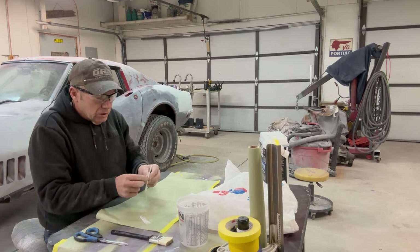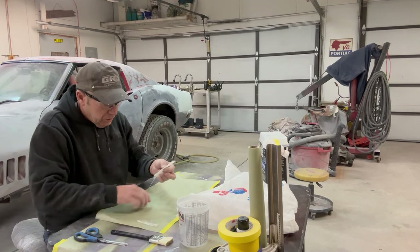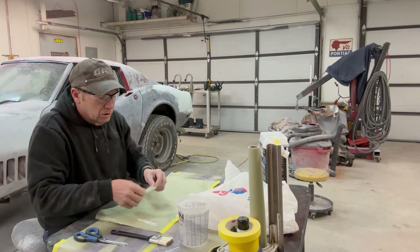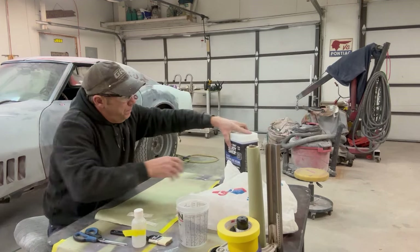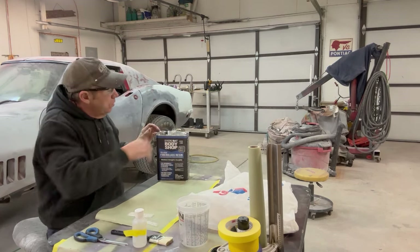This fiberglass is kind of in layers, so you can kind of pull it apart, but you've got to be careful because it'll start fraying on you and turn into just a bunch of hairs — which is okay, it still works, it's all fiberglass and it's still going to bond. This is the fiberglass that I use — just buy this down at your local jobber.